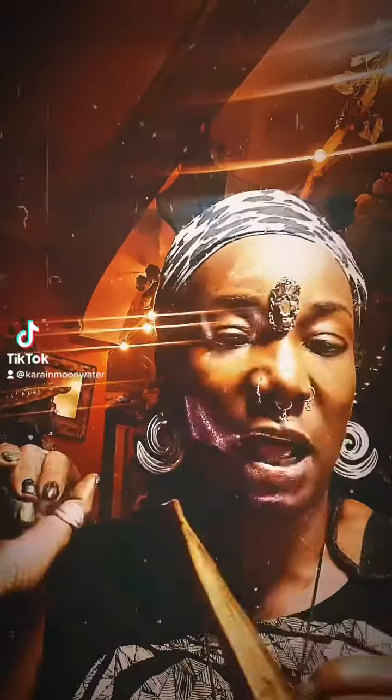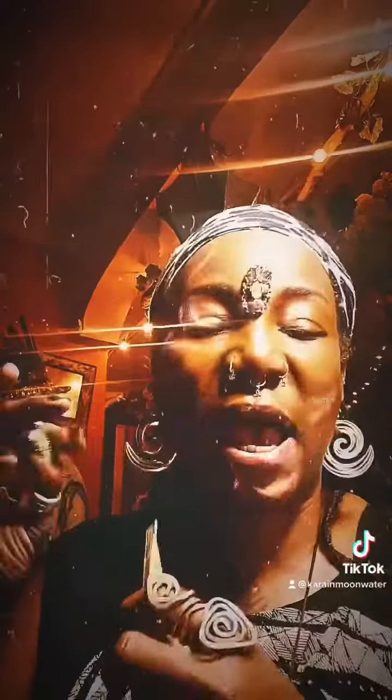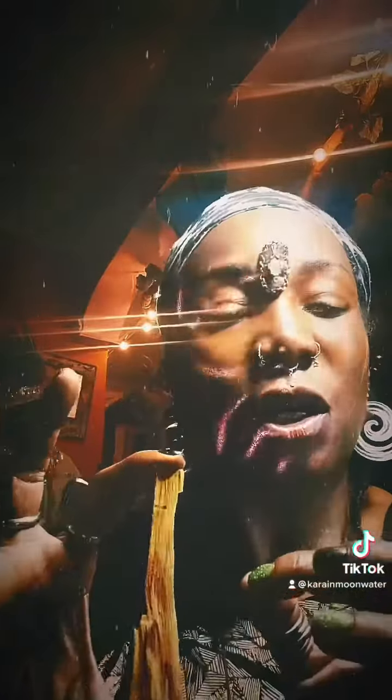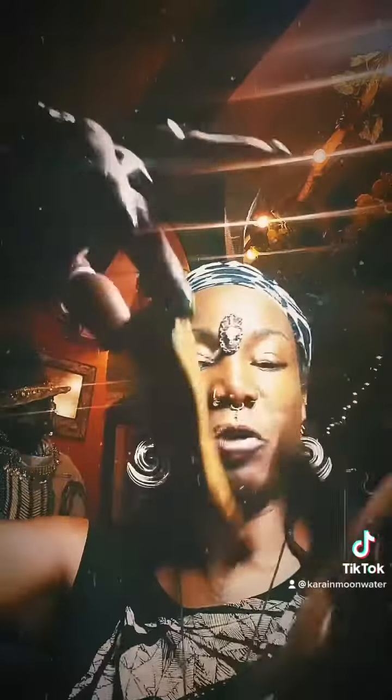I got a question on how to tell if your palo santo stick is real or not. First thing you do when buying your palo santo stick is to smell it — it should have a hint of lemon and pine mixed together. Ethically sourced palo santo usually comes in odd shapes like this; it's never smoothly or perfectly cut.